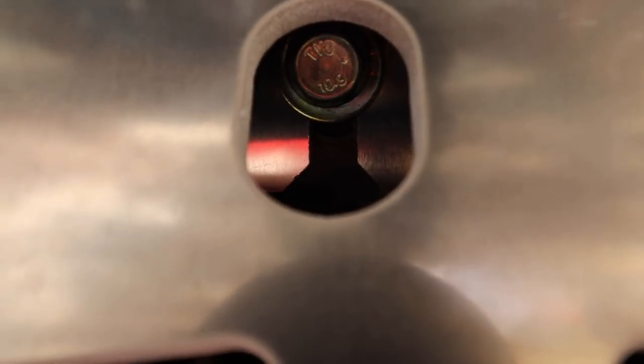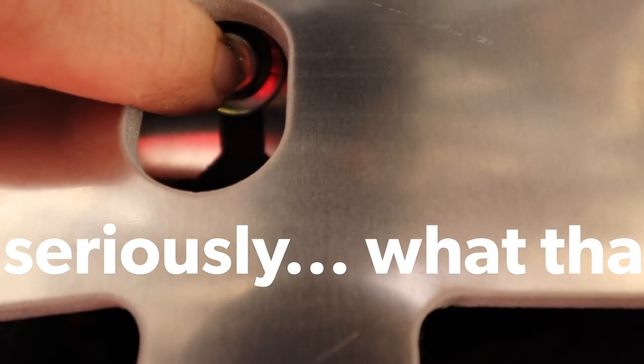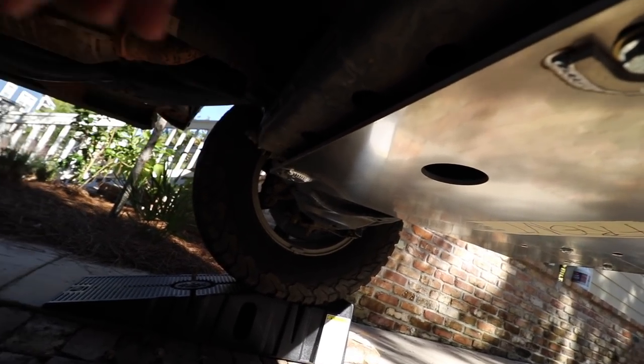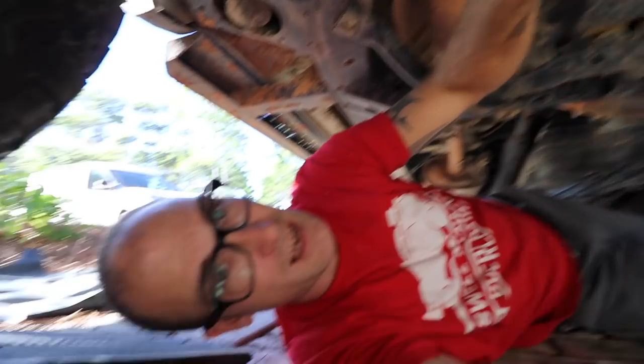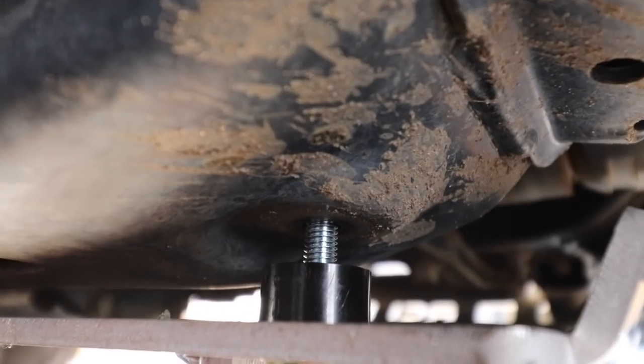Here's what I did: I threaded the bolts with washers into the slots on both sides and slid the skid right onto them. Then in the back, I put the bolt through the hole with the washer and threaded it in on one side, and on the other side I added the nylon bushing before threading it in. The lighting isn't great but the bushings are in there. The instructions say to leave everything a little loose if you're putting on additional skids, because the other skids need to slide in.